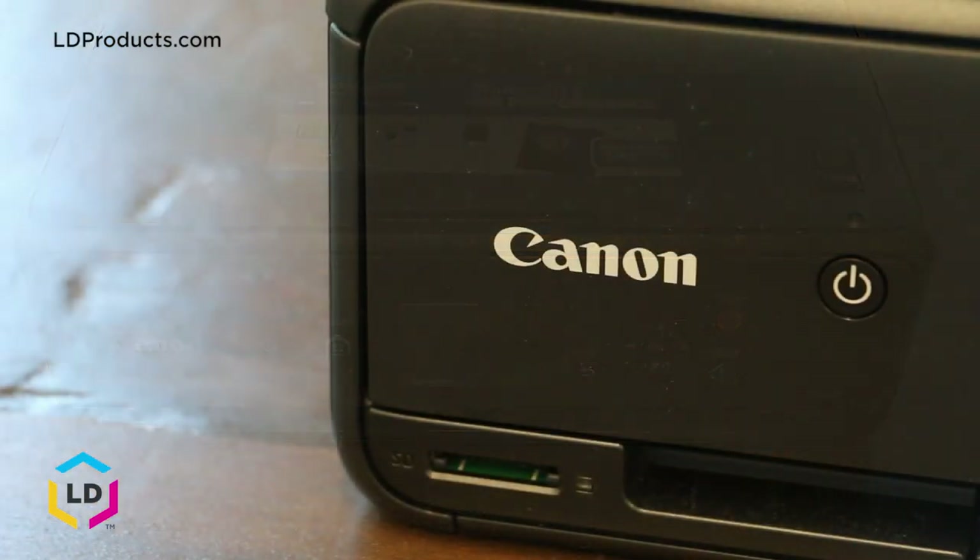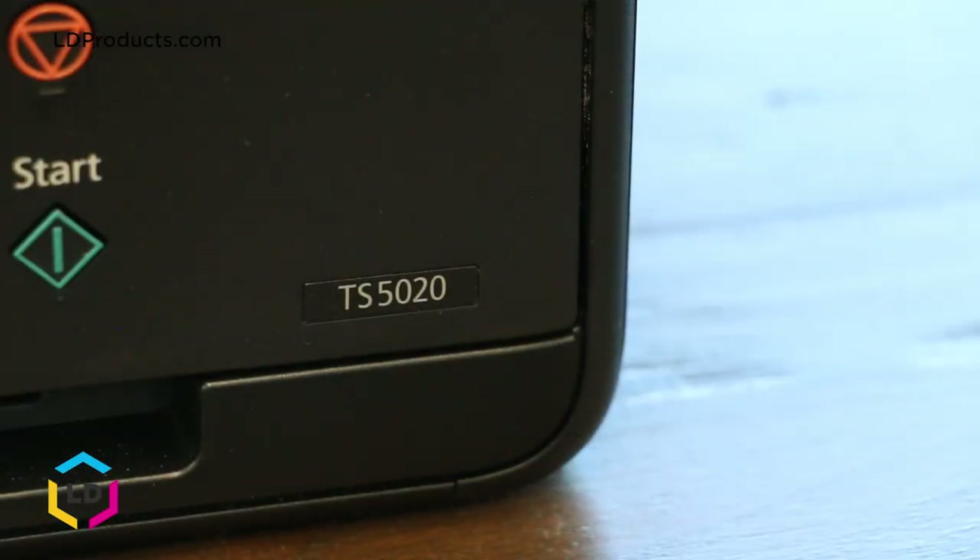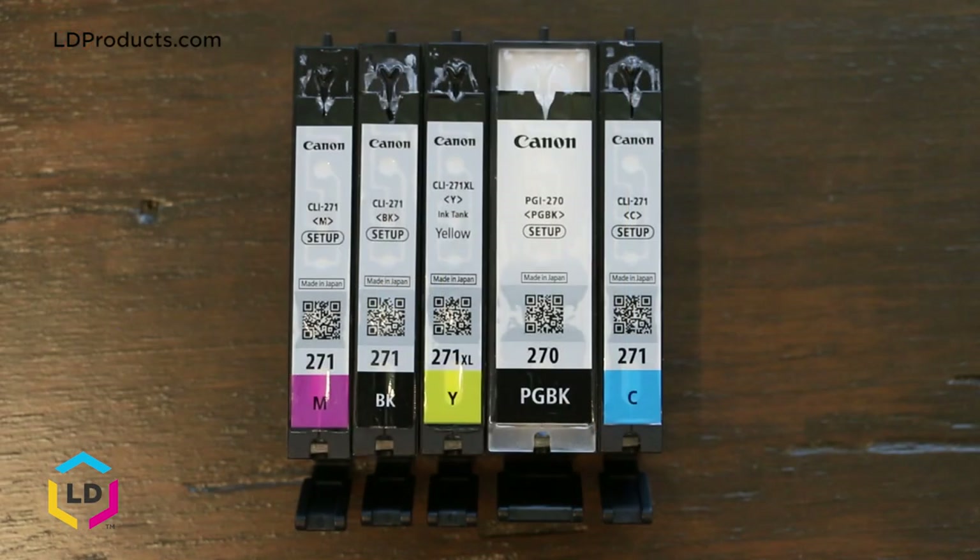A brand new Canon PIXMA TS5020 includes PGI270 and CLI271 setup cartridges which feature five different colors: pigment black, cyan, magenta, yellow, and dye black.